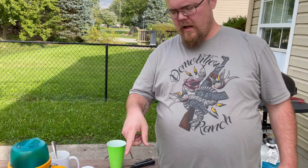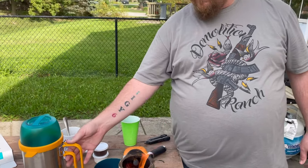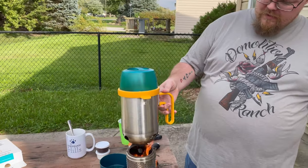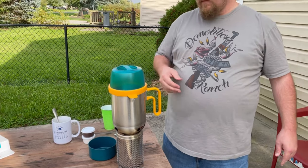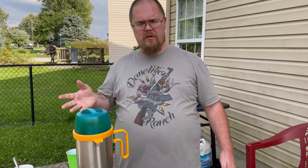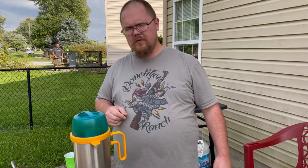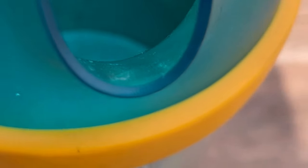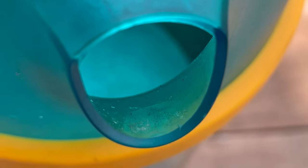Alright everybody, as you can see I got the fire good and going now. And I'm going to throw the pot on here and let it get hot. Now, this is safe water to drink, so I don't need to boil it per se — I'm just going to heat it up, and then we will do the coffee. If you have the cooking kettle, this is one way to cheat: you can look in there and you can see if it's boiling or not.